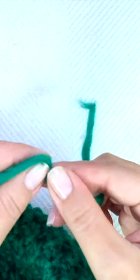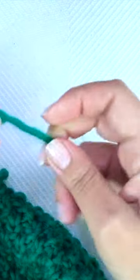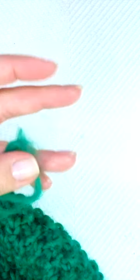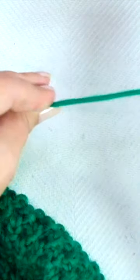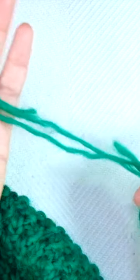When you're about to finish the ball of yarn, take 10 centimeters or 4 inches of the tail and split it in two, then cut one of the two pieces. Take the new ball of yarn and repeat the process, making sure they have more or less the same length.